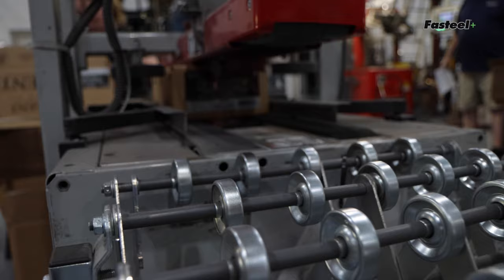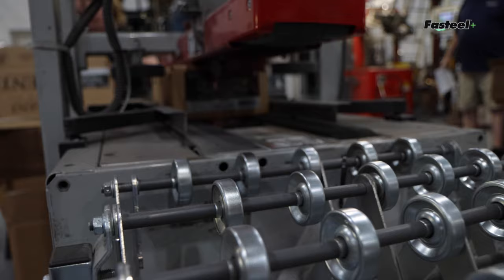If you want to learn more about this shotshell, we actually went out to West Virginia and got to see it made. We got to work on patterning and talk all about Kent Fast Steel Plus. We're going to have all those videos on our social media platforms including YouTube, so go check them out there.